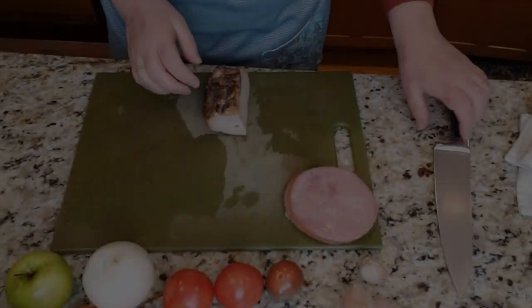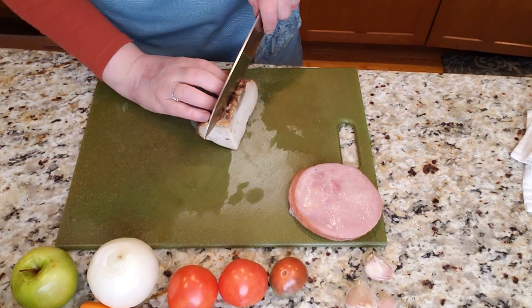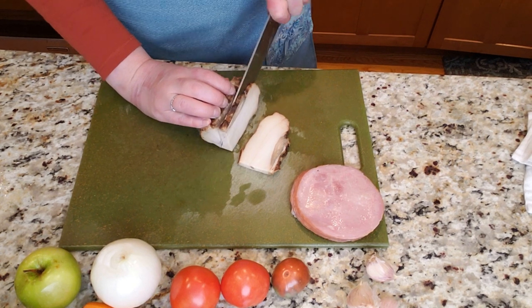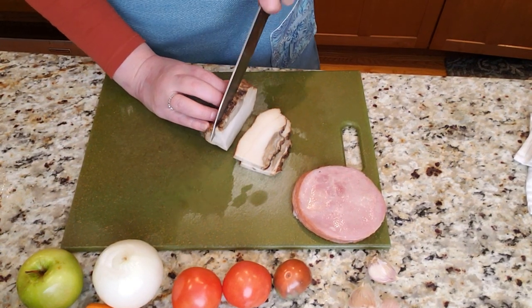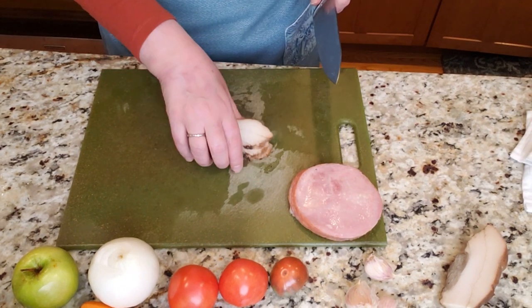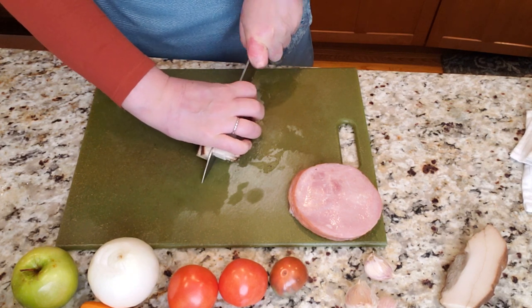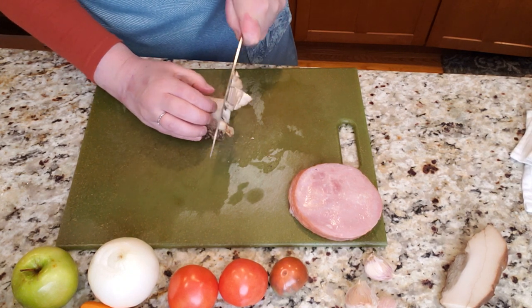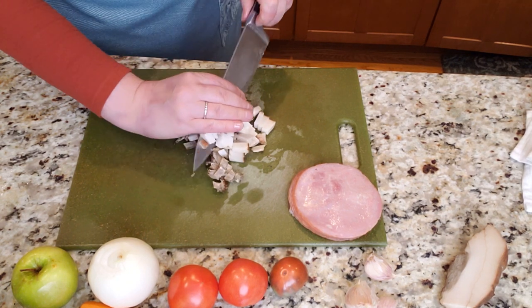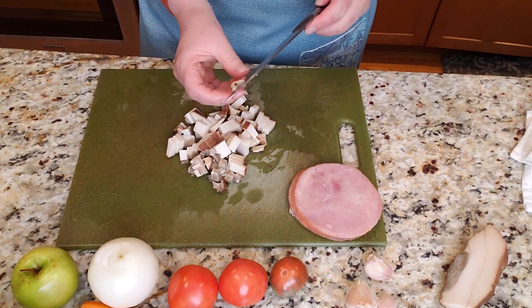Let's get going. I'm heating up my large pot — a Dutch oven with a thick bottom. I like it because this is going to be a slow-cooking dish. I've taken three nice pieces of salo, which is a homemade bacon, and I'm just chopping them up into small chunks because that's going to be the base for my dish.